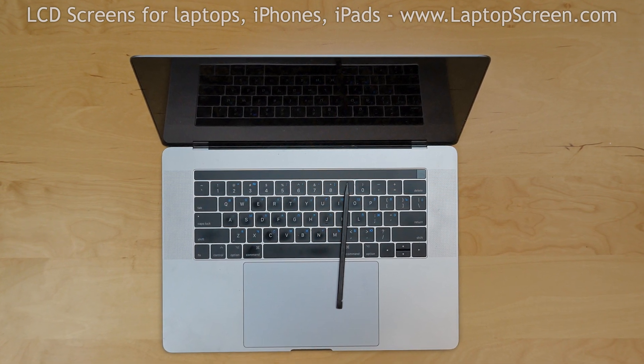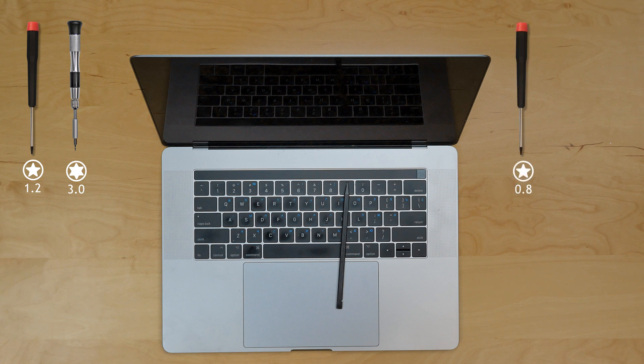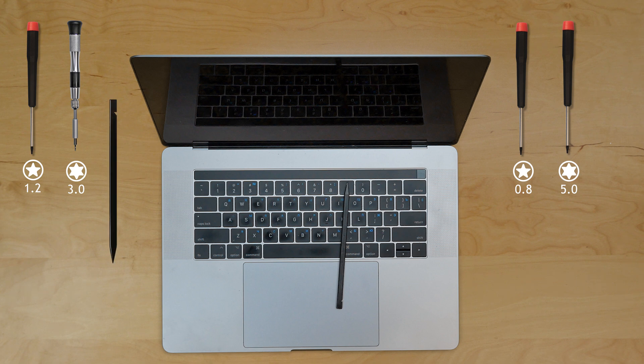For this repair you will need the following tools: a Pentalobe 1.2 screwdriver, a Torx 3 screwdriver, a Pentalobe 0.8 screwdriver, a Torx 5 screwdriver, a plastic spudger, a Torx 7 screwdriver, and tweezers.